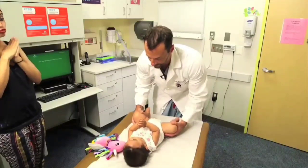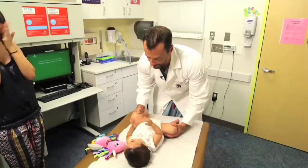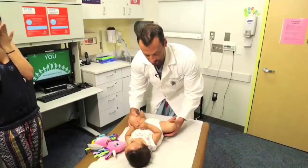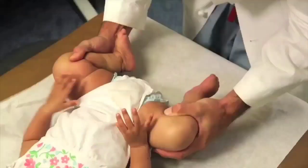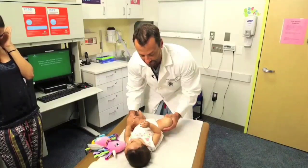The Ortolani exam is the opposite — I abduct it and lift up on the trochanter to see if I can put a dislocated hip back into the socket. That's a negative Ortolani exam. Now I'll do the same exam on the right hip with a Barlow test — I adduct it, and there it dislocated out the back. That's a positive Barlow exam.